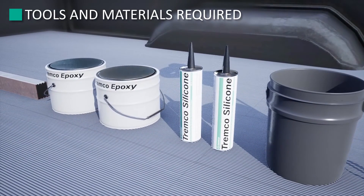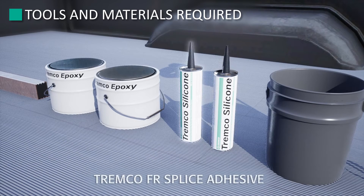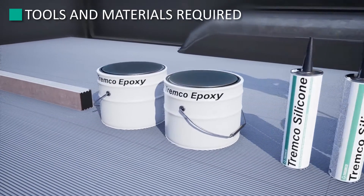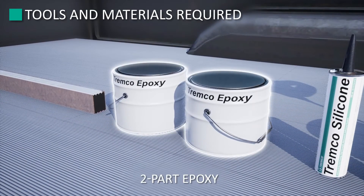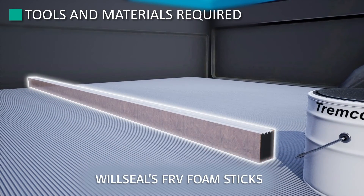The accessories provided with the WillSeal Fire Rated Vertical Sticks are Weather Bead Sealant, Fire Rated Joint Splice Adhesive Two-Part Epoxy, and of course, WillSeal's FRV Foam Sticks.